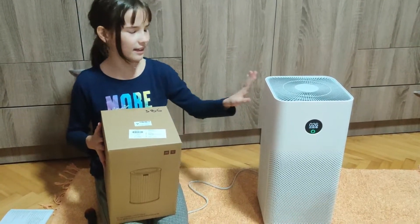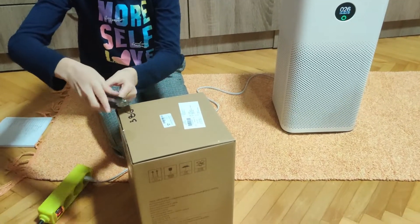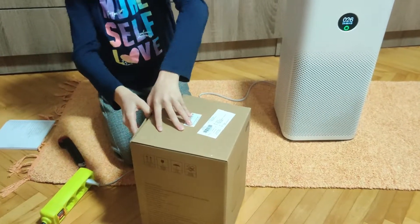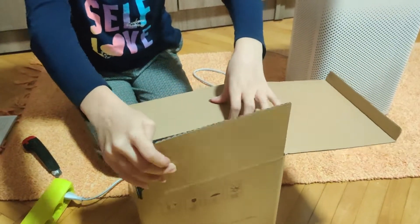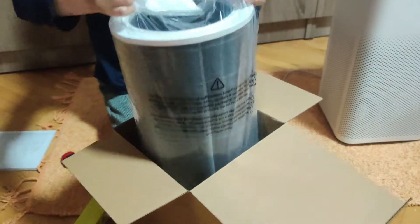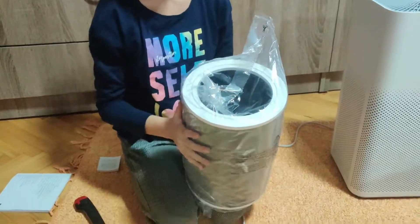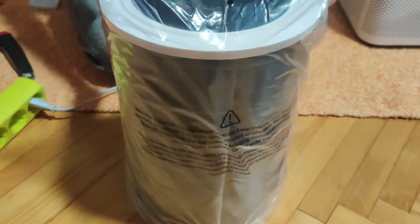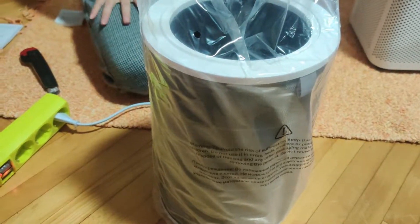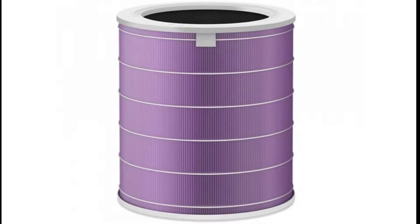This is the same filter as in the air purifier, but this is a spare just in case. Let's open it. In addition to this gray HEPA filter, two more types can be purchased: a green anti-formaldehyde filter and a purple antibacterial filter.